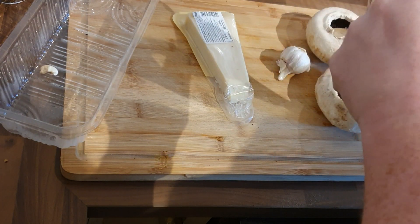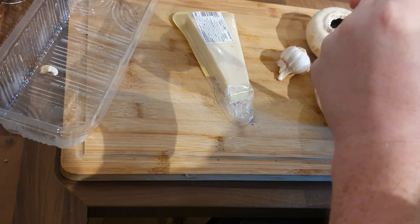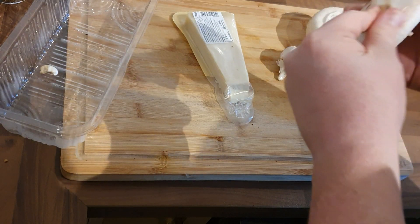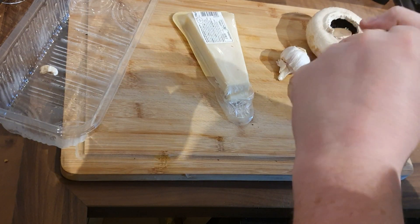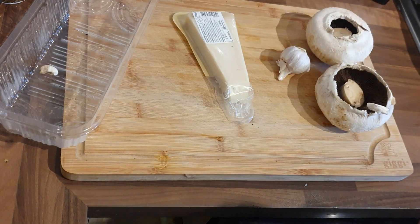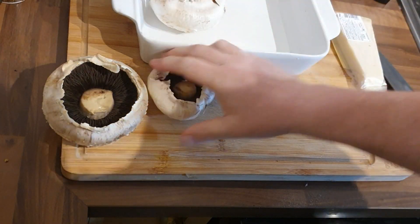Never ever wash your mushrooms — they're like sponges. That goes for any kind of mushroom. You can brush them off with a damp kitchen towel, or you can do what I'm doing here and actually peel back a layer of them. Once you've done that, you want to put them in an ovenproof dish.